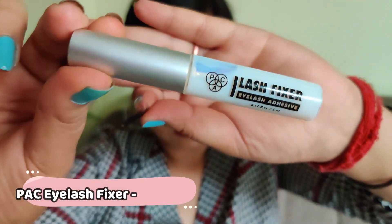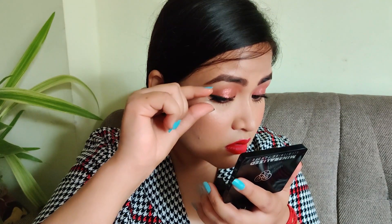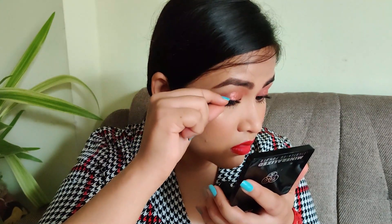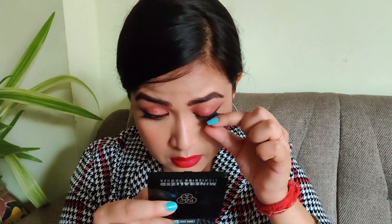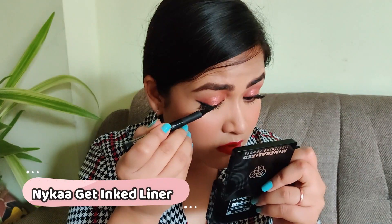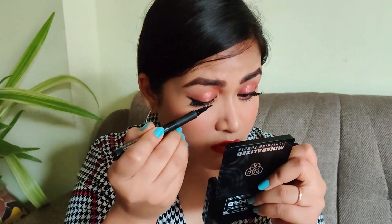I thought of using false eyelashes, so I used a lash fixer to stick on my false lashes. I'm using half lashes — I just cut a full set of lashes in half. In this video I thought of doing something extra, so I will be going in with a liquid liner to conceal the lash band.